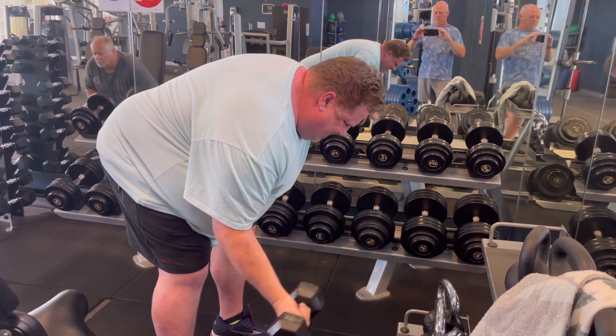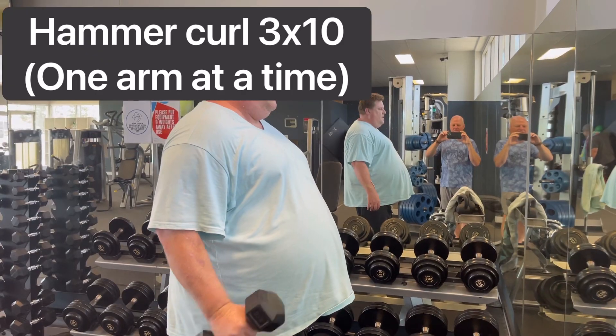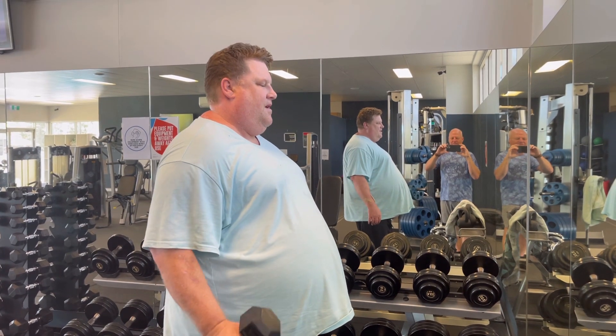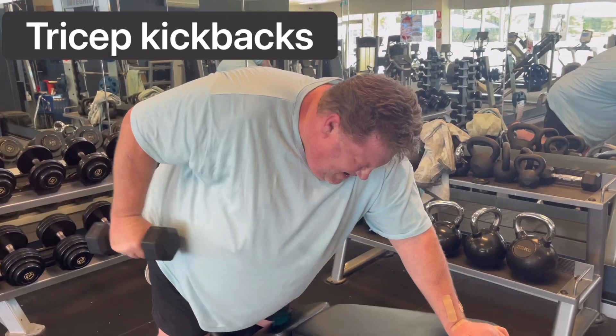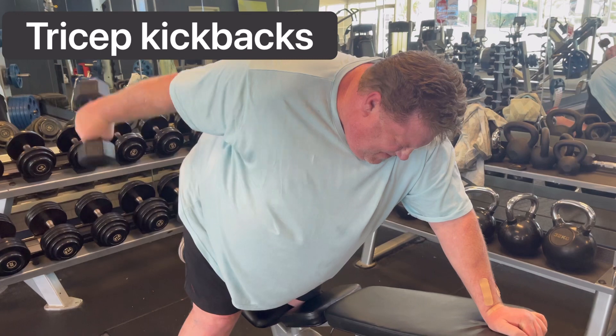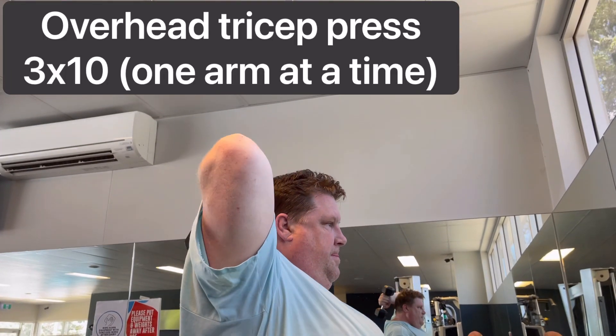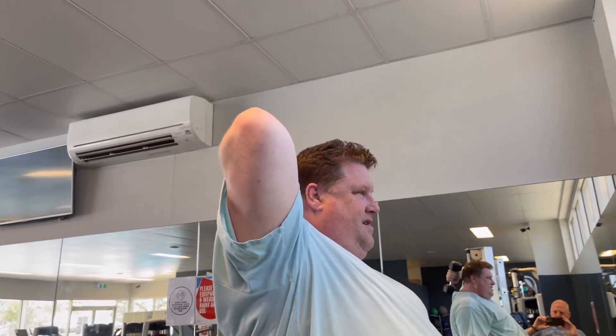Here's hammer curls, which I do mainly for forearms — once again, one arm at a time. And tricep kickbacks — this is such a great exercise for your tricep, it's the ultimate exercise. This is your second best one.